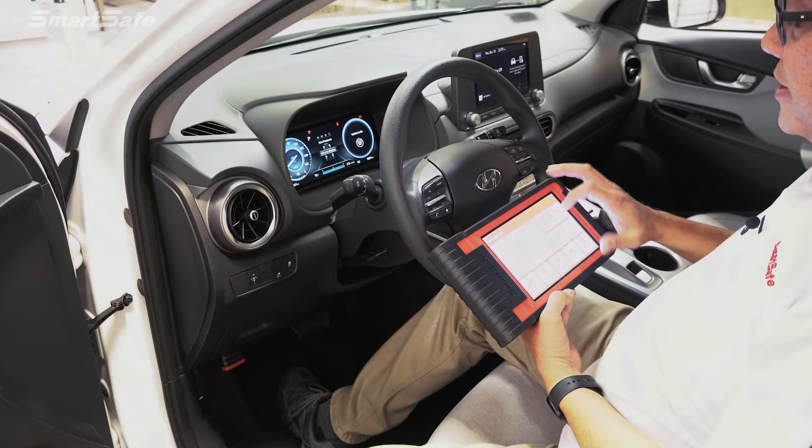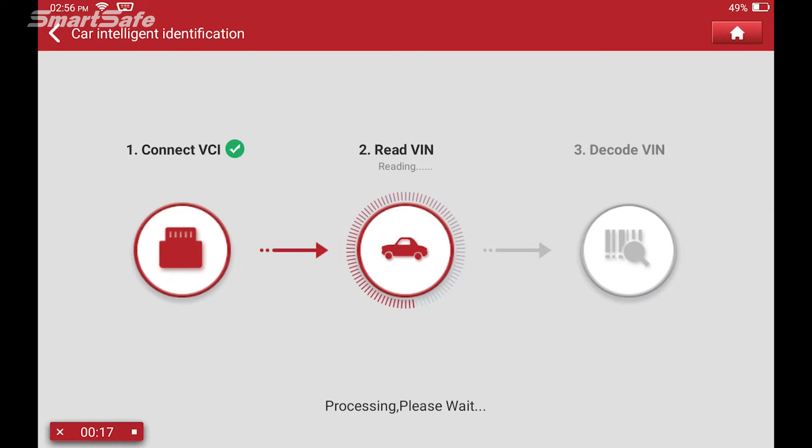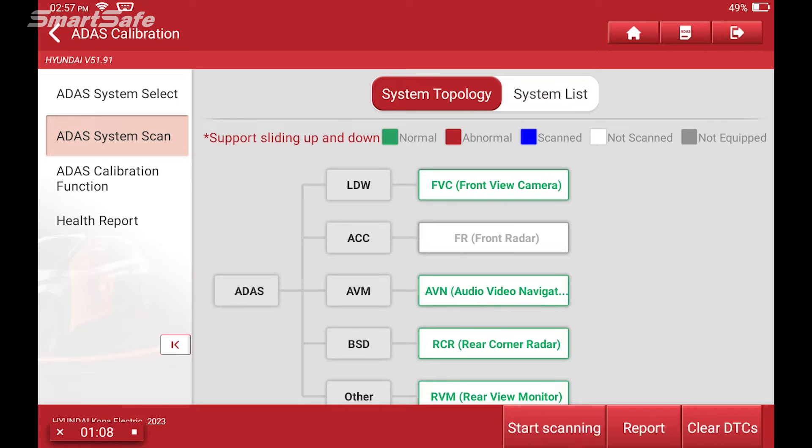Then we'll press ADAS calibration on the tablet. We always start an ADAS calibration with a system scan, and this is part of our pre-repair process. So we'll go ahead and click on ADAS system scan and look at what currently the vehicle has in terms of DTCs or trouble codes. Because this is a demonstration, the vehicle does not have any DTCs, so everything will show up here in green.